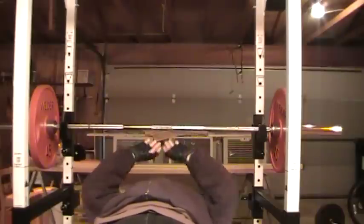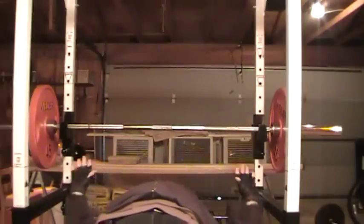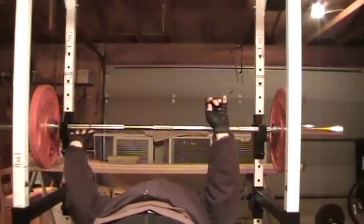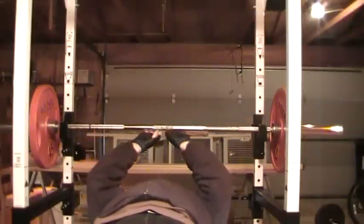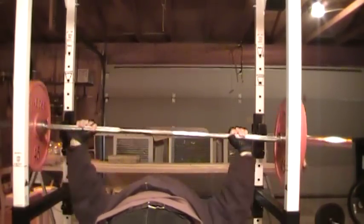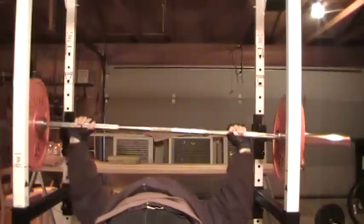Nice comfortable position on a flat bench in the power cage. Try and bring the bench right across, a comfortable position across the chest so it feels good. Whatever's comfortable for your arms. I take my little fingers and put them right on the line on the Olympic bar — for me that works good. Maybe you want it closer, maybe farther out, whatever works for you. Here we go. One, two, three, four, five, six, seven, eight, nine, ten, eleven, twelve.